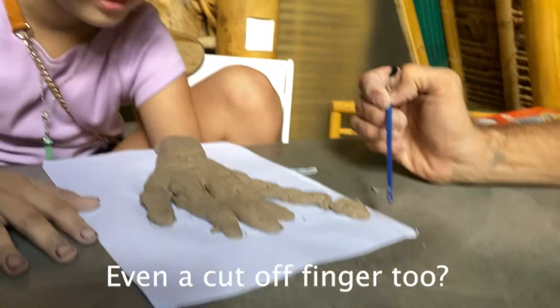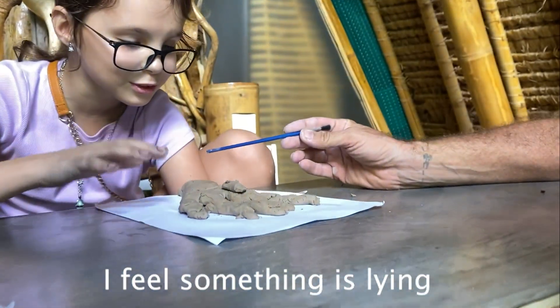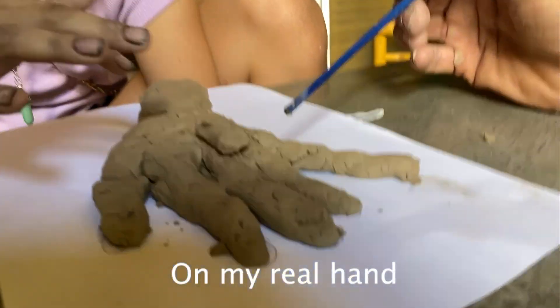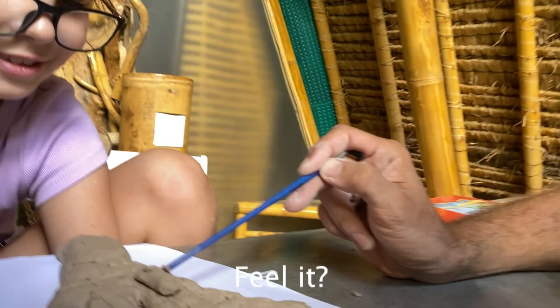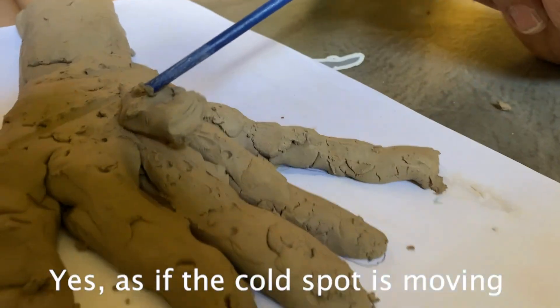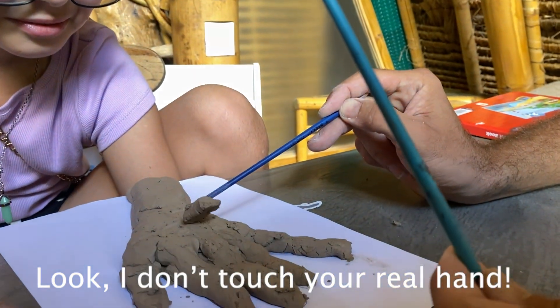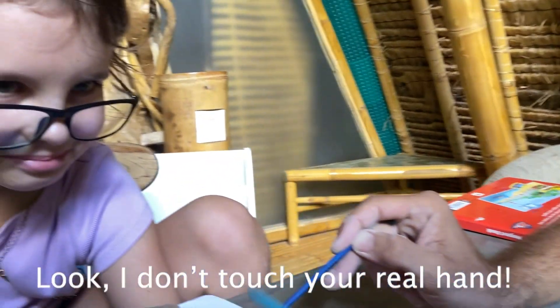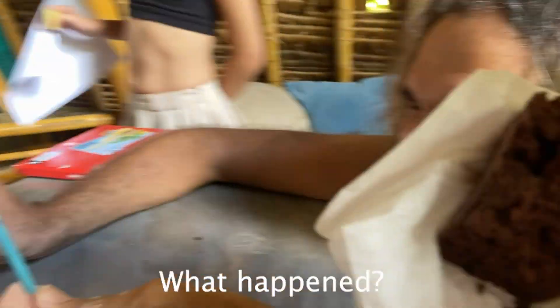Even after the cut, the participant could still feel the separated finger. We then stopped touching the real arm entirely while continuing to stimulate the clay hand.